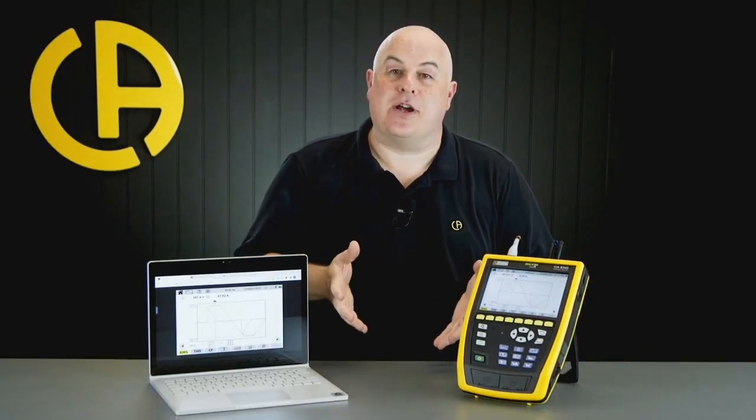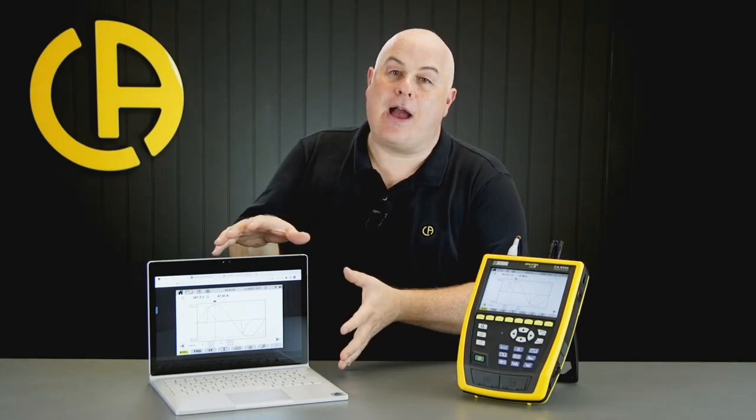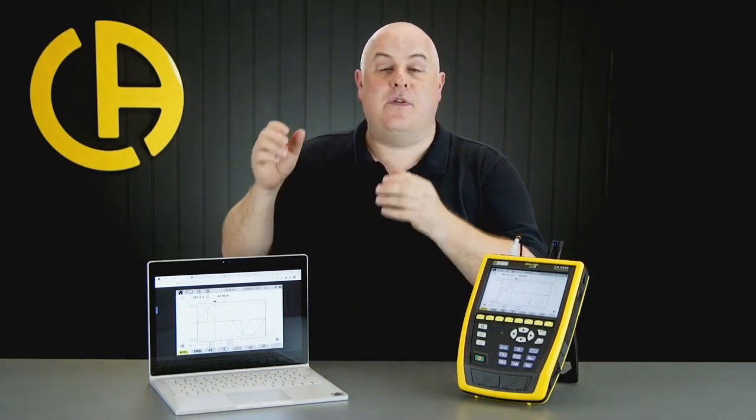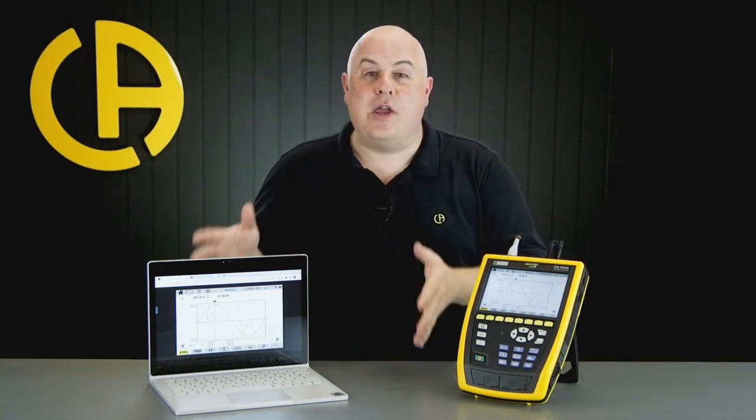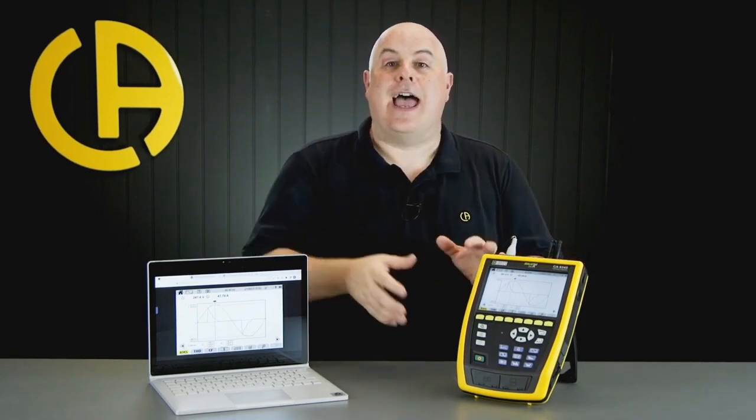The CA-8345 represents the latest in a new generation of industry-leading power quality analyzers from Chauvin Arnoux. It is a Class A certified power quality analyzer, boasting a 7-inch touchscreen and many new connectivity features. One great feature is the ability to broadcast the screen from the CA-8345 to any browser connected to the same network. Whether you have a Windows machine, a Mac, a phone, or an iPad, as long as you're on the same network you can broadcast the screen and drive the device directly from your browser.